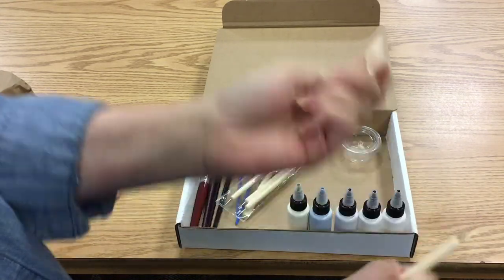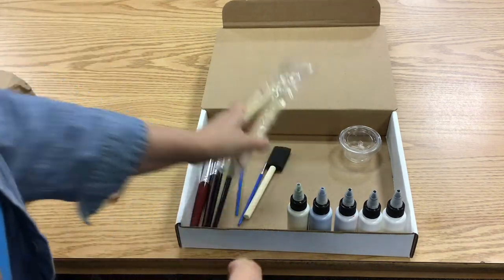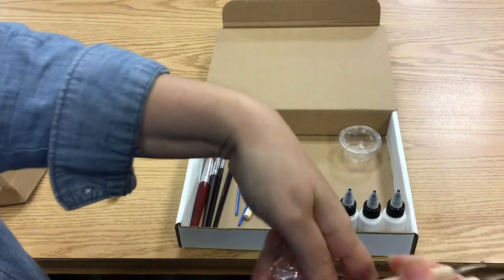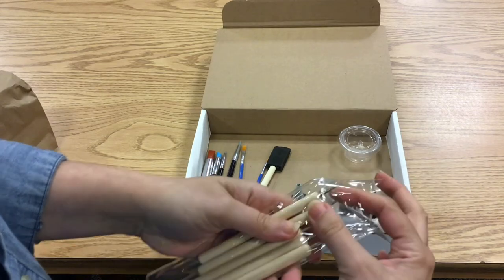It's good for detail work like eyes, like spots, getting into the little nooks and crannies. And also if you do rock painting — like where you hide the rocks around town and let other people find them — these are really great for painting those.